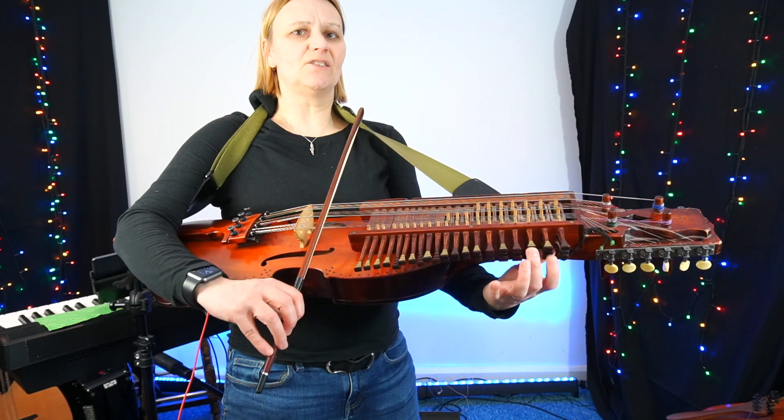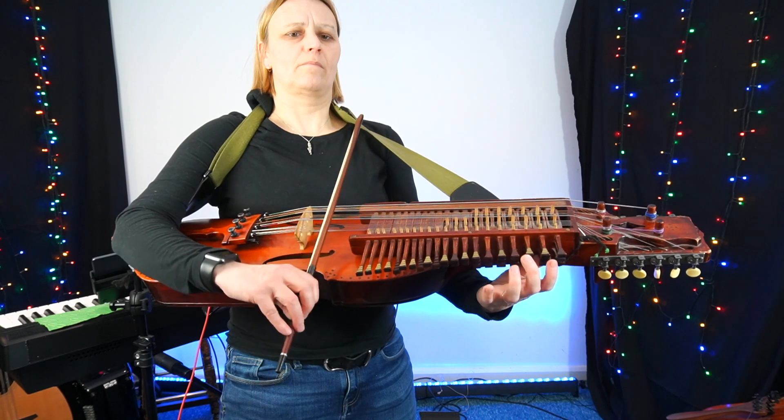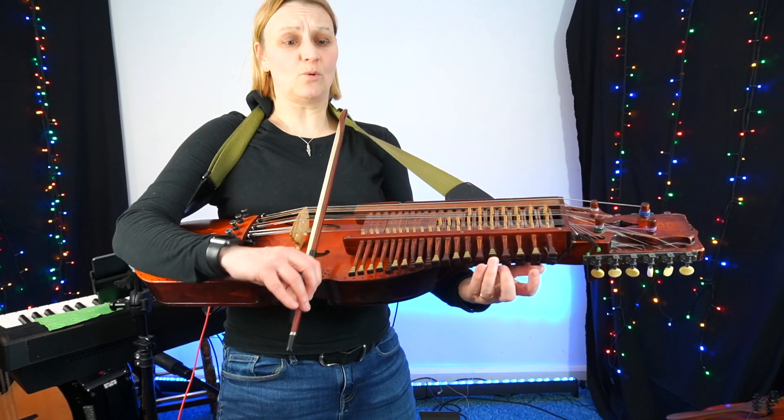Here, I'm just doing a B, C, B, A, B. One, two, three — counting quavers.